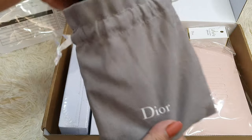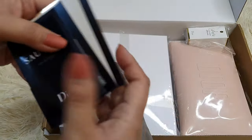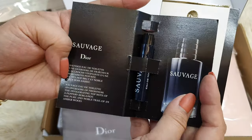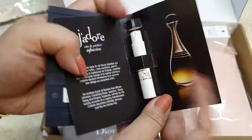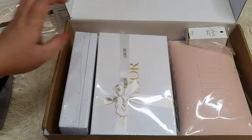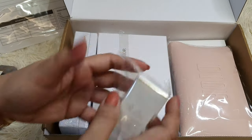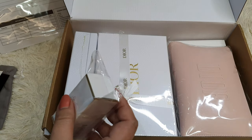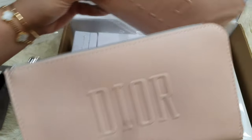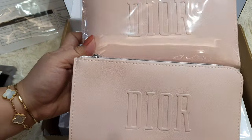The other one didn't come with a dust bag, I'm afraid. This one is in gray — a dust bag with Dior written on it. And the sample perfumes are Sauvage and J'adore. I believe I used the promo code for this again — it's the same one I opened earlier, so I won't open it again.